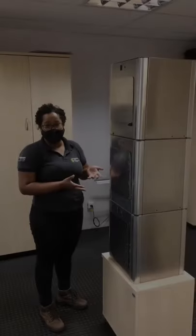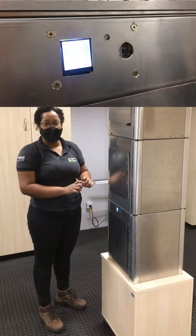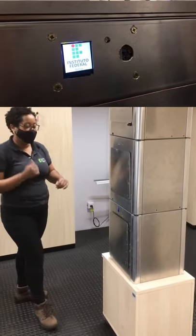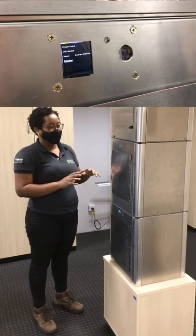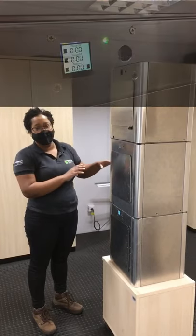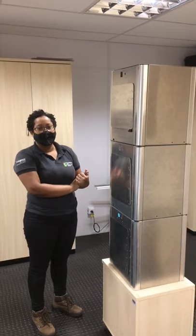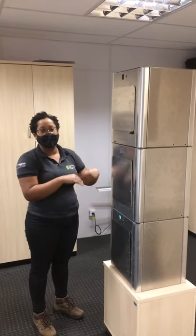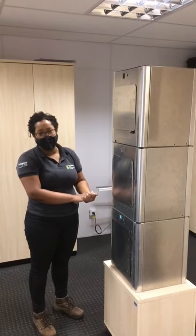Agora a torre está ligada já. Nós fizemos alguns takes da telinha de inicialização do equipamento, que a gente vai colocar também no vídeo. Os módulos fazem a esterilização de forma independente. Então, a gente pode acionar eles ao mesmo tempo e também em momentos diferentes. Lembrando que a alimentação está sendo feita pelo mestre.